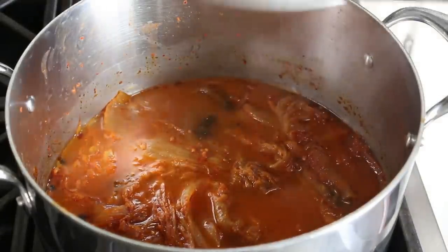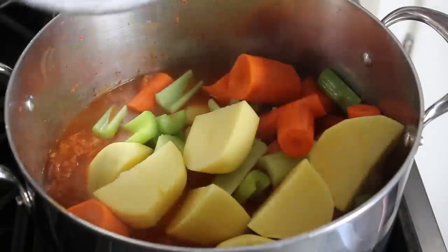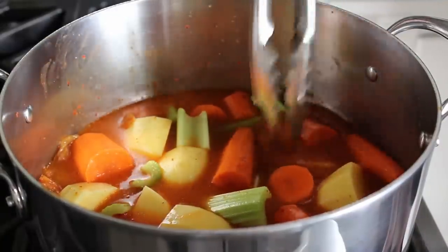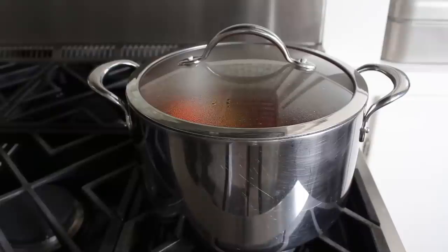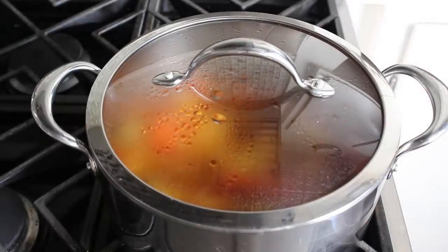We'll distribute those and poke them down as best we can. If you think you need some water go ahead and add some, but don't forget veggies give up water as they cook. Then cover this, reduce heat to medium low, and cook these veggies until they're just about tender. I say just about because we're going to put our meat back in to warm up for about 15 minutes, so we don't want the veggies to fall apart - that'll take about 20 to 25 minutes depending on size.